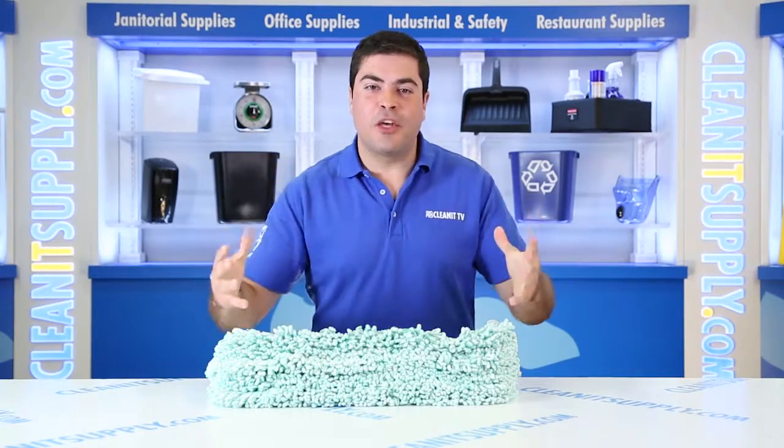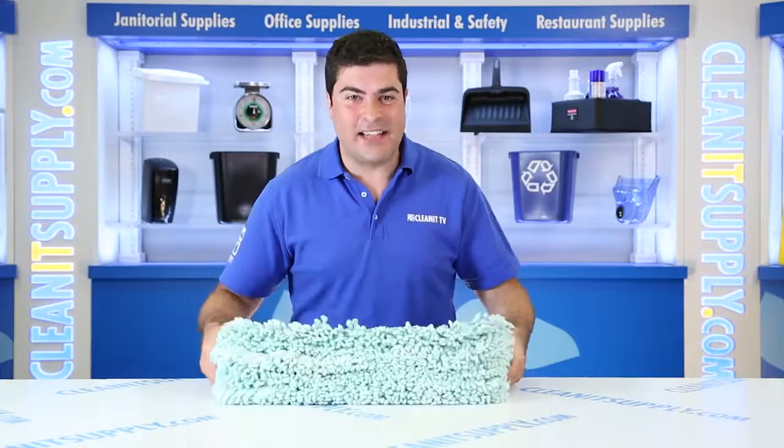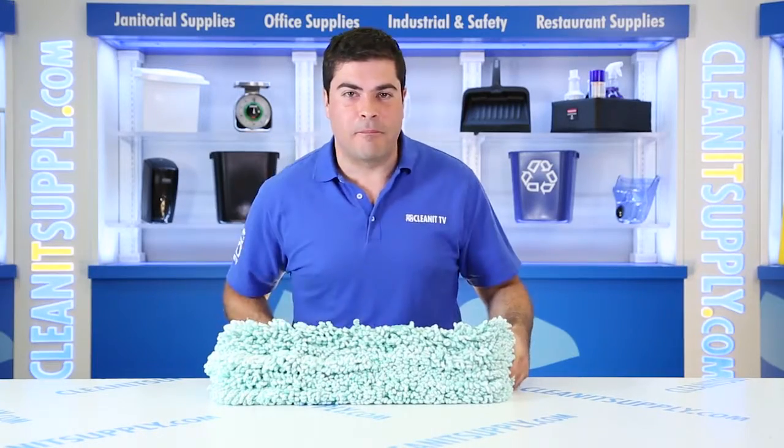Hey, this is Shane from CleanIt TV and this is the Rubbermaid Q408 Microfiber 18 inch dust mop head, 12 mops per carton. Detailed product breakdown available at CleanItSupply.com.